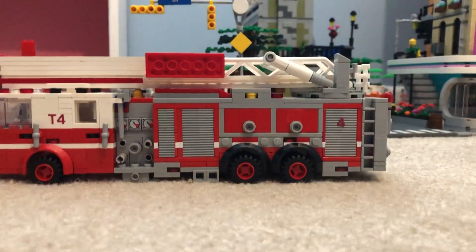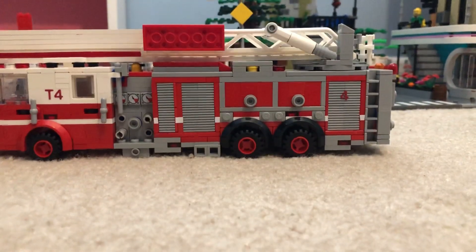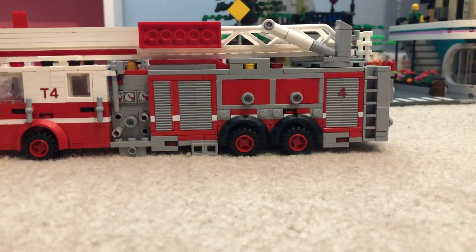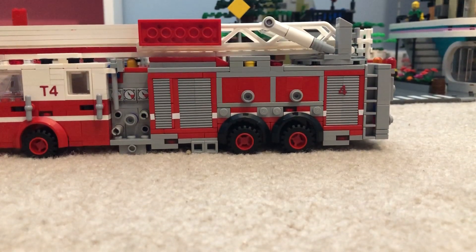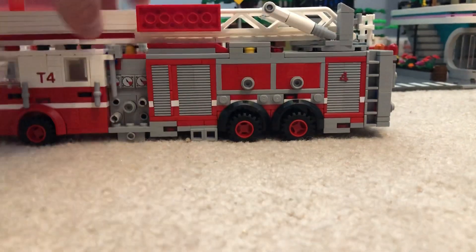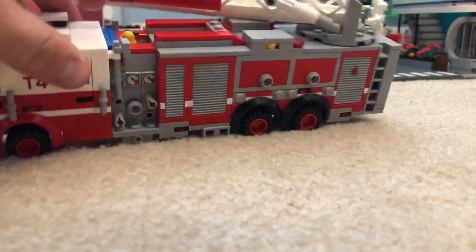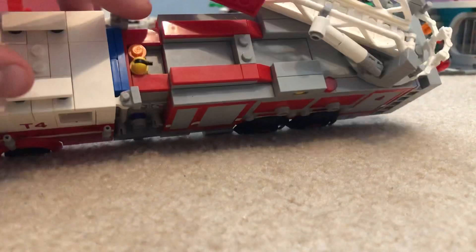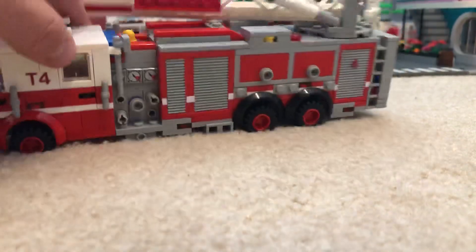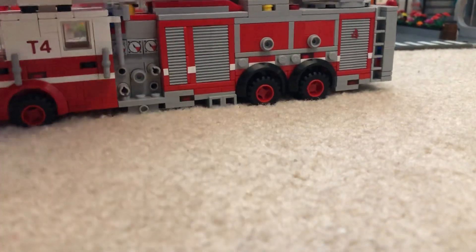Then you got the hydraulics for the ladder. Steps up to the turntable. There's a flashing light right there. There's a traffic cone and a fire extinguisher. There's supposed to be equipment in here also, but I just don't really know what goes up there, so I haven't put anything yet.